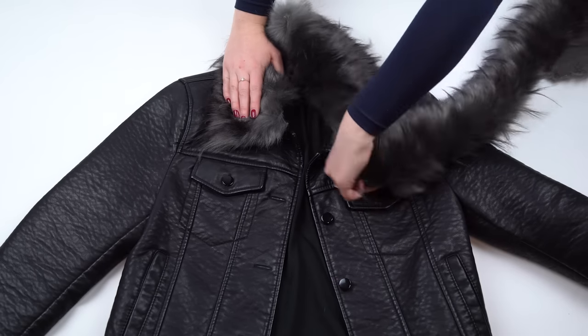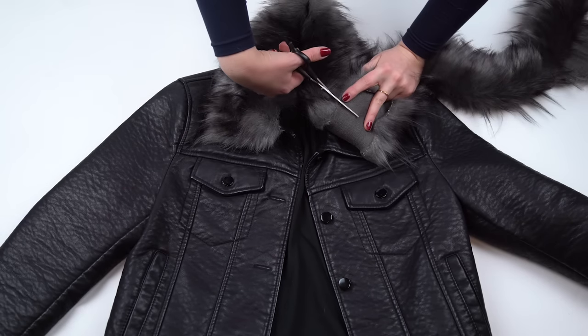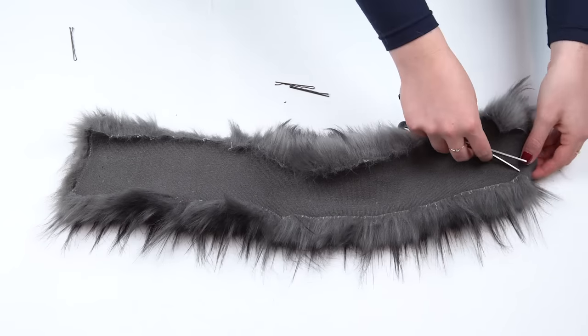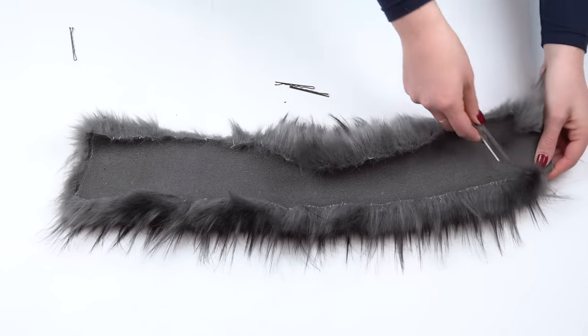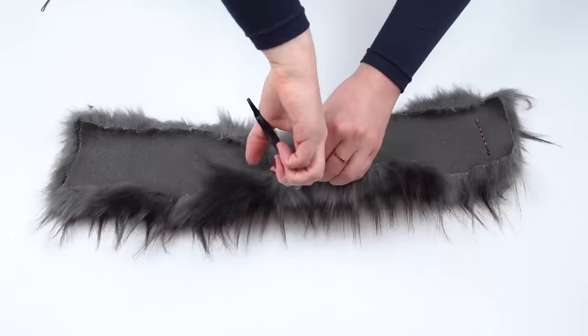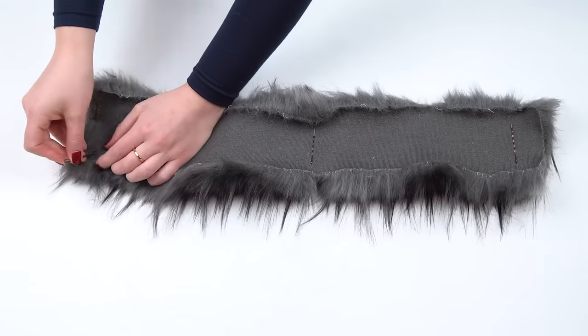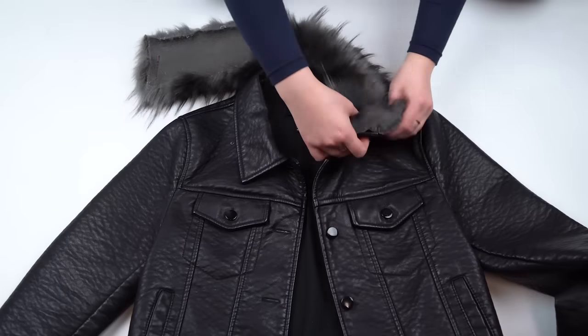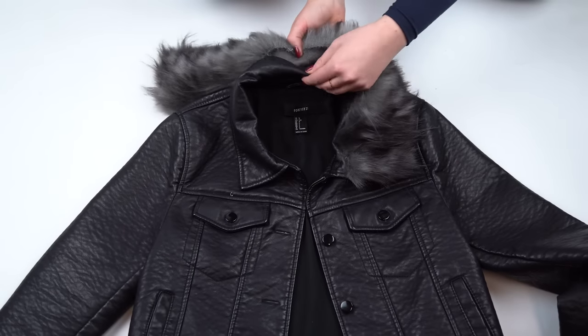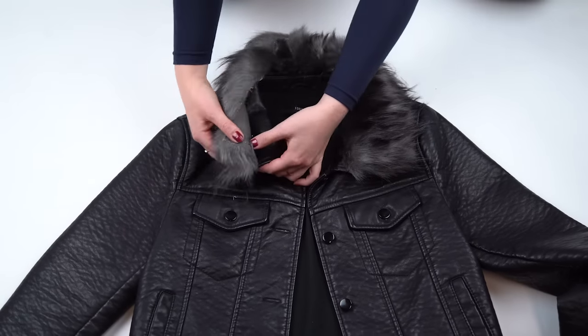Measure and cut how long you want the fur collar to be. Because we want to attach it but not permanently, we actually used bobby pins. We did this by cutting a small slit in the fur and then putting in a bobby pin so half of it was in the fur and half was exposed on the underside. We did this about three times on the collar. Then all we had to do was take the bobby pin and secure it to the edge of the collar. It hid so well because it's entirely fur and it is totally removable.